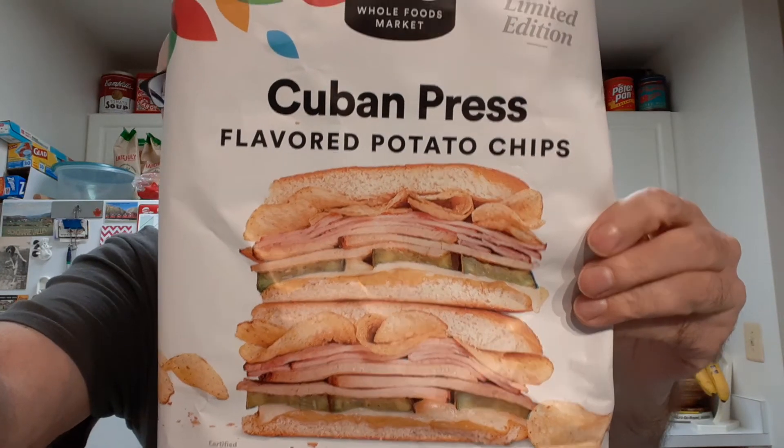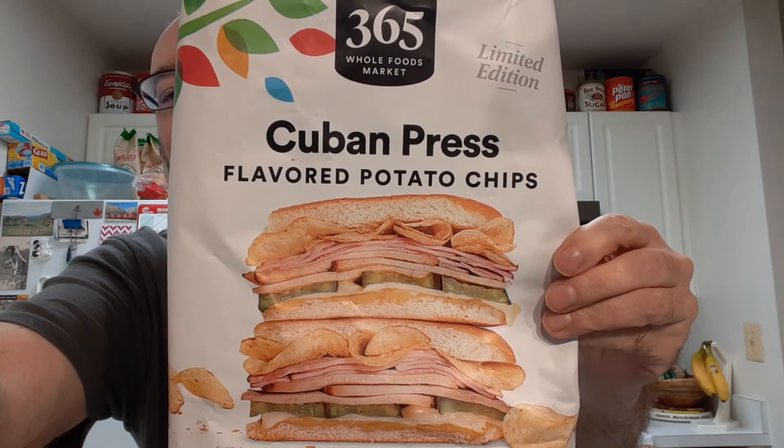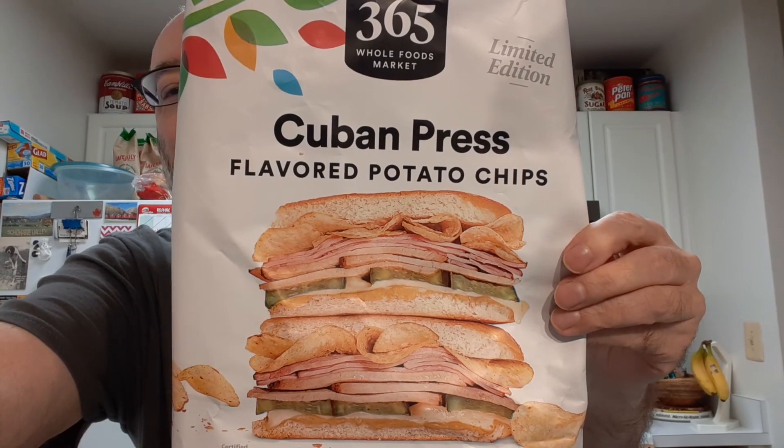The Cuban press flavored chips — they're a winner with me. Thank you. Bye-bye.